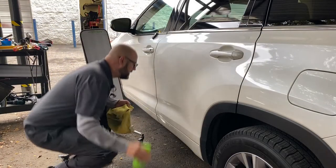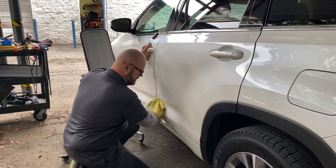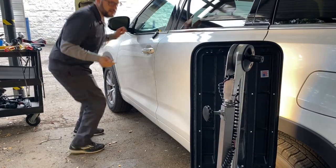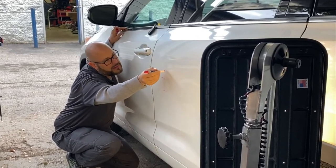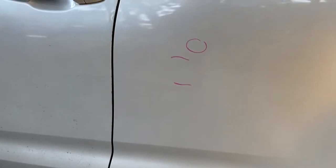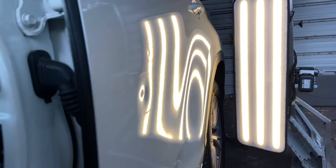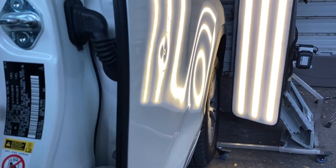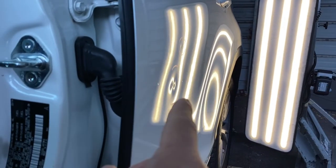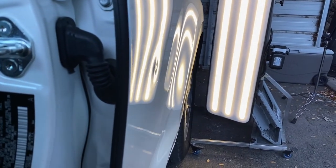First thing I'm gonna clean this panel off. Now we're gonna use our LED lights so I can actually see this area. It looks like there's a little dent way in between these two lines, but that's the misconception. Using our LED lights we can actually show you how far the damage is. Measuring this out, this is a three inch dent — and that's quite a bit more difficult.